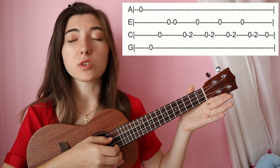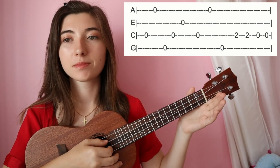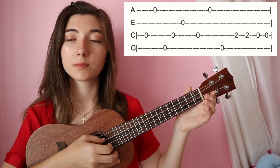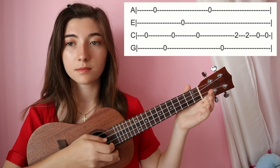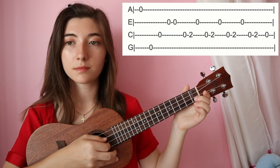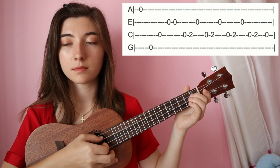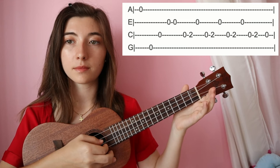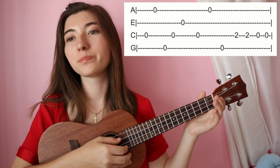Let's try the whole song slowly, and then you just repeat there. Now let's try it a little bit faster.